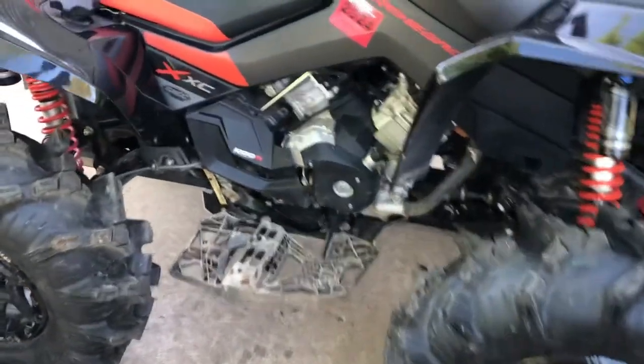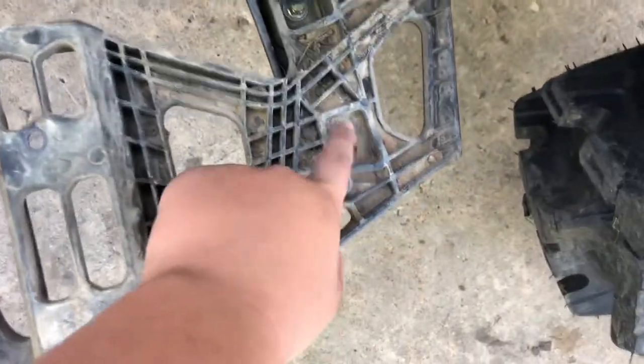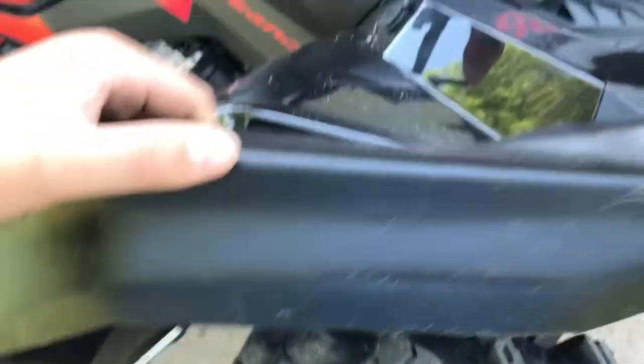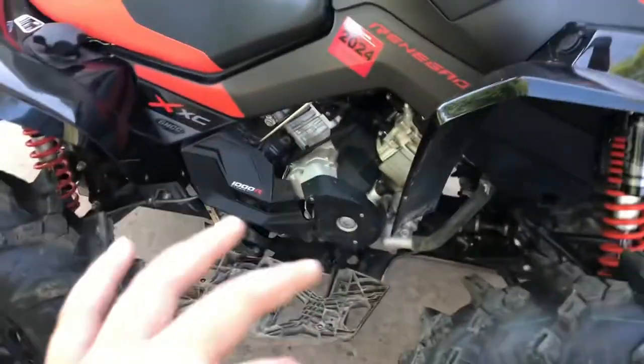Me and my dad have made the great decision to take the stock XMR parts and put them on the XXC. We already took off that piece, now taking out these four bolts to remove the plastic piece, and we're going to throw on the XMR metal floorboards — they mount up on the same chassis so they'll fit. We'll probably drill some holes for this piece, and the back piece also mounts up. This is a good idea if you're trying to clear bigger tires.